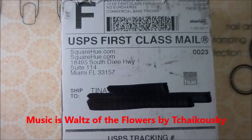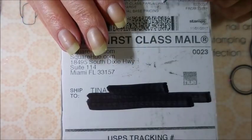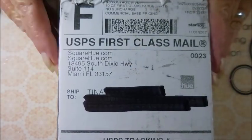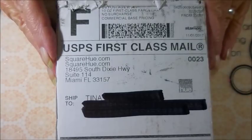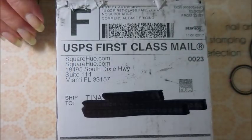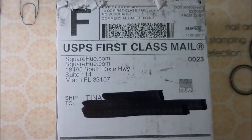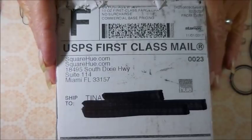Here is my box from SquareHue. This will be my last review and demo of the SquareHue subscription, as they have decided to stop doing subscriptions. It has turned into a situation where you go to their website, pick up what you want, and order and pay for it. So no more monthly subscriptions. I had already made up my mind before they did this announcement that this was going to be my last box.